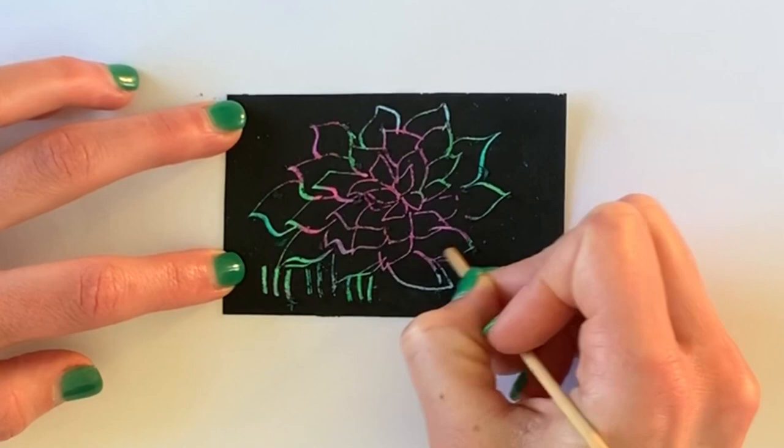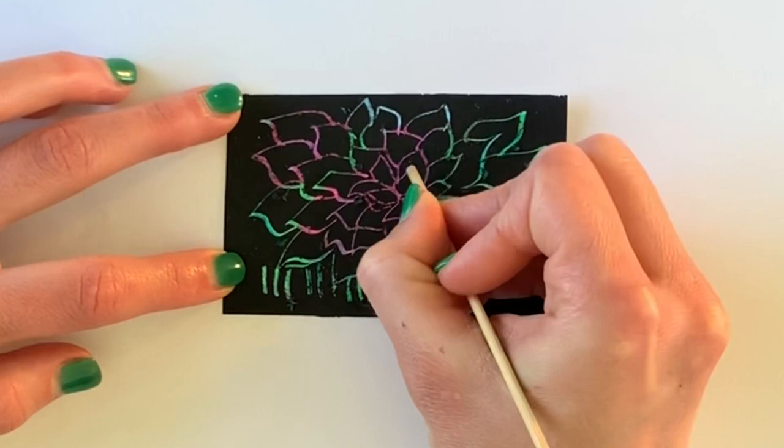I would recommend cutting a small section of your paper so you have a test piece to work with before you start scratching into your piece of paper. Making more than one sheet is also a great idea.